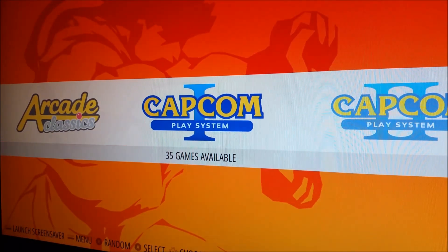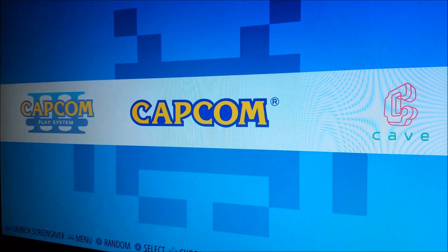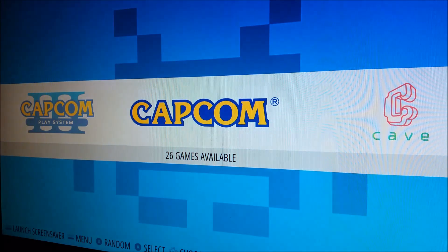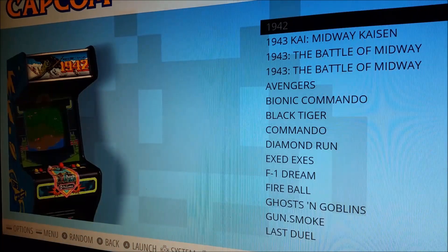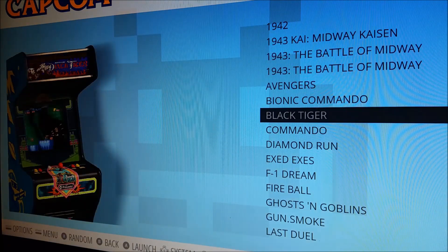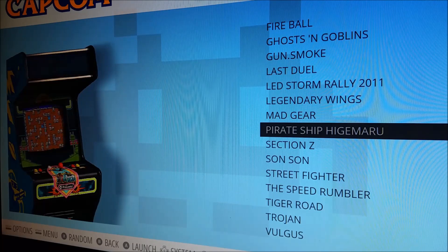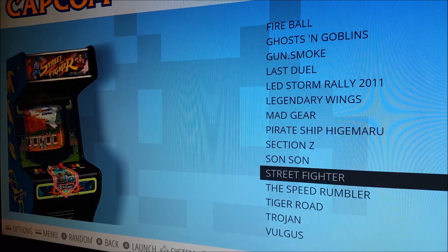Let me show what I've got. I have Capcom CPS1 — in my previous build I had them within a subfolder, so now you get it at the startup screen: Capcom CPS1, CPS2, CPS3. This is the early Capcom stuff — your 1942, Ghosts 'n Goblins, Section Z, Sun Sun, Street Fighter — the really early games.